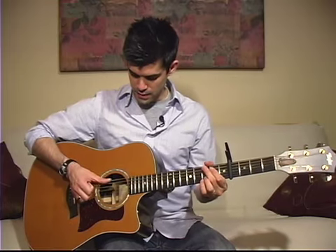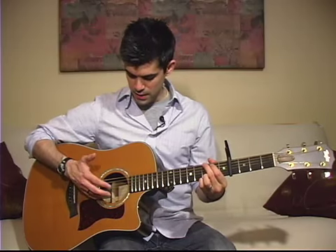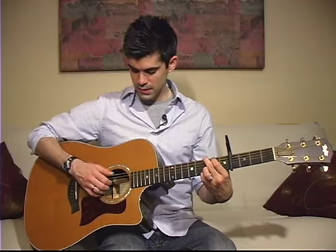For finger-picking, the thumb gets the bass note strings and your other fingers get the rest of the strings in order — pinky on the bottom, then ring, middle, and pointer. So that's the territory that your fingers get.